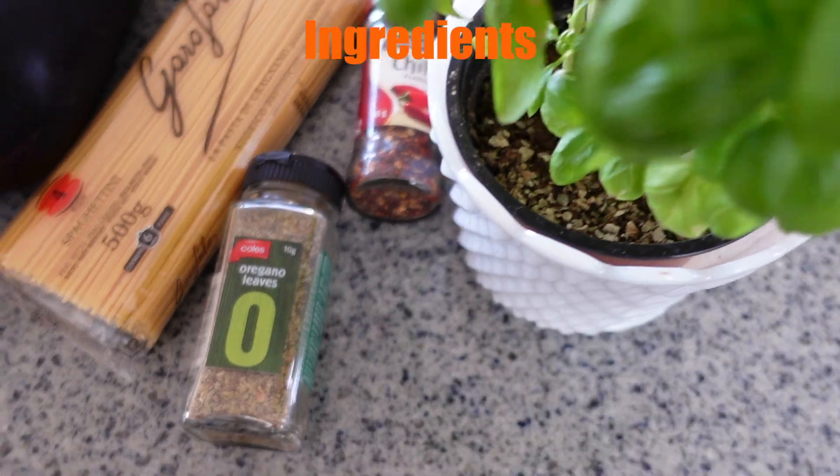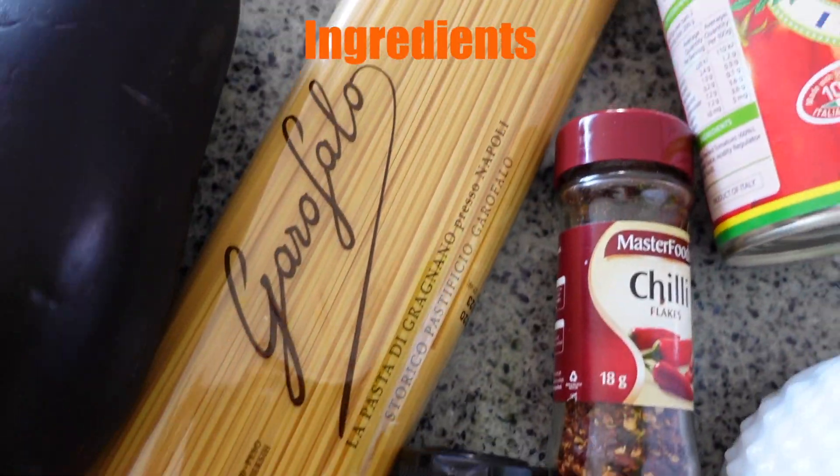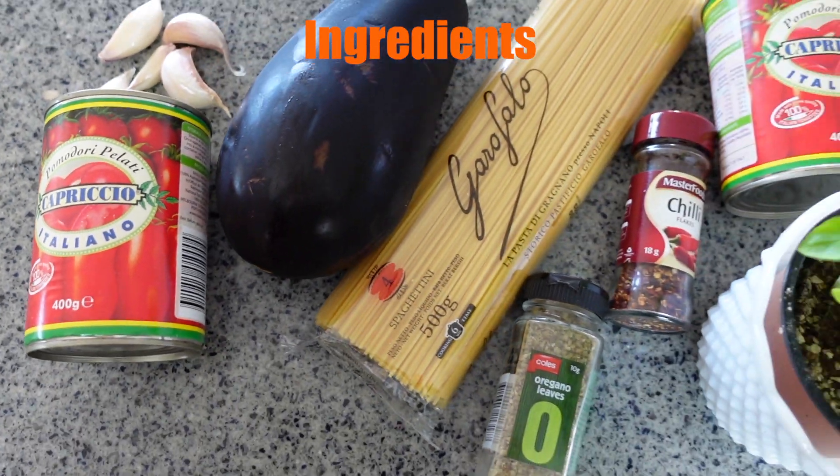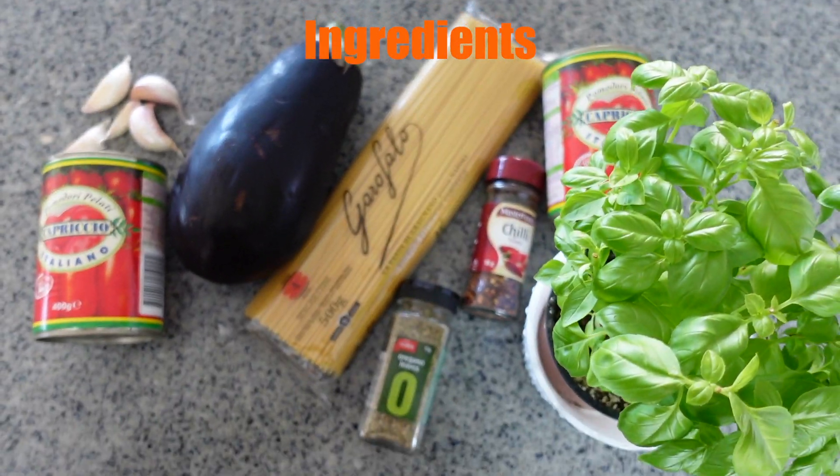Hi koala kids and parents, today we're cooking a yummy healthy dish called pasta alla norma with one of my favorite veggies — eggplant.